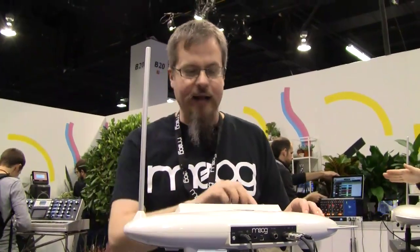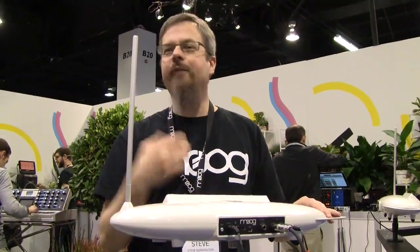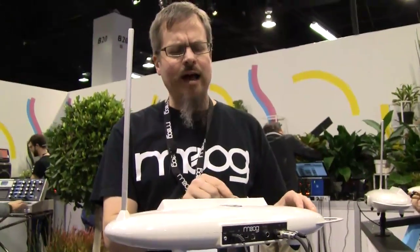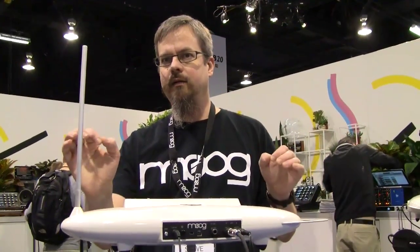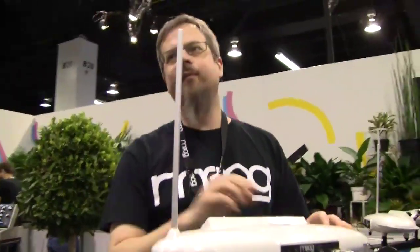What we have inside here is an analog theremin controlling the digital sound engine derived from Animo. I can actually quantize the pitch. I can create scales — there's a bunch of different preset scales that you can select from. You can change the root note, and you can dial exactly the amount of quantization you want. You can still retain some natural vibrato.